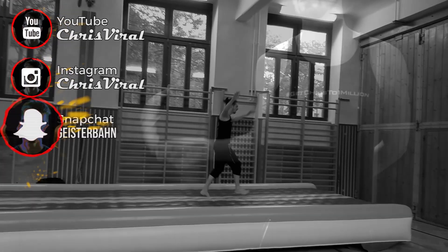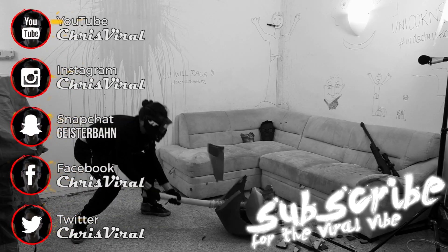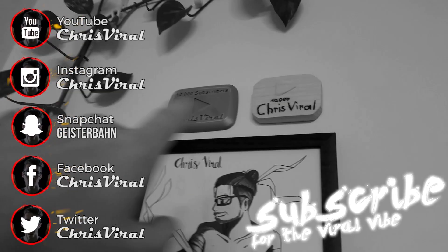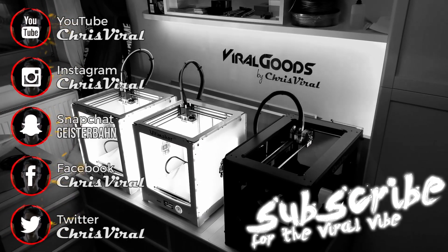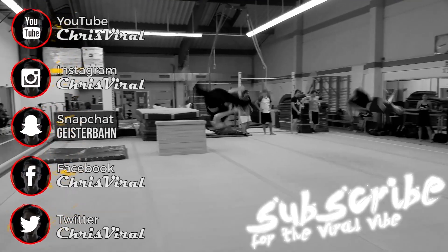Smash that like button. I will smash out tons of videos thanks to my new NAS. Bang the bell. Never miss tech updates. Check the recent news on ChrisViral.com. That's it for today — I will see you tomorrow. Bye.